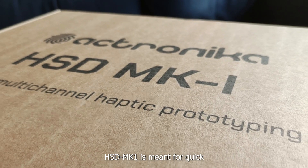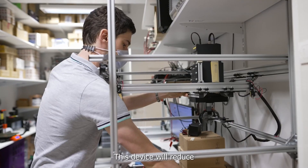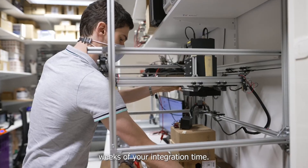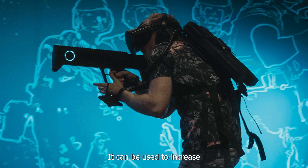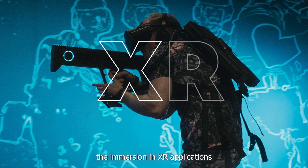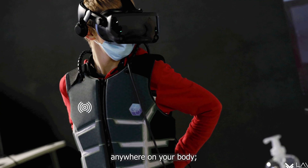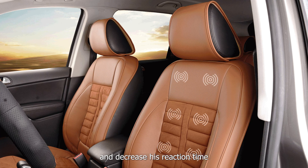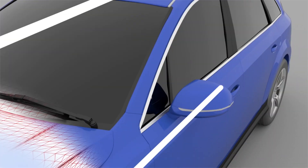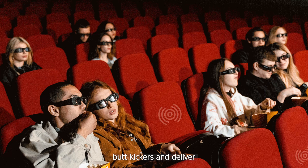HSD Mark 1 is meant for quick and seamless prototyping to accelerate your development. This device will reduce weeks of your integration time. It has been successfully used in various applications already: to increase immersion in XR applications by adding tactile sensations anywhere on your body, implemented in car seats to improve driver safety and decrease reaction time through tactile alerts, and built into cinema seats to replace regular butt kickers and deliver a more engaging experience.